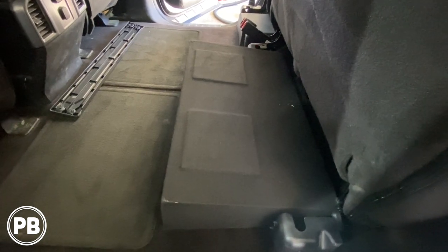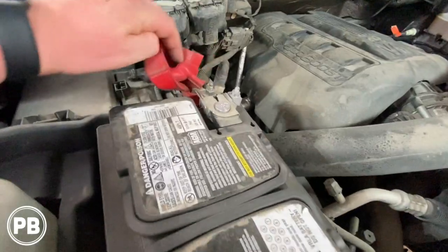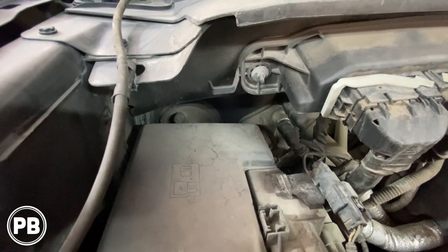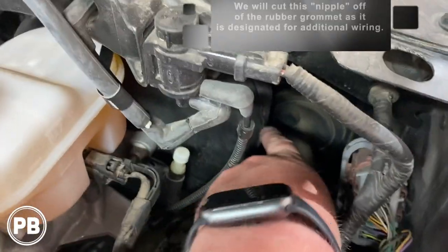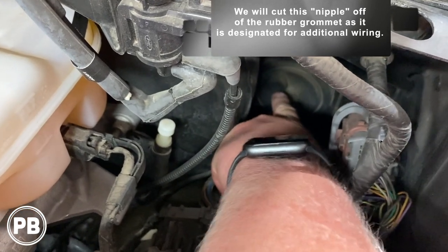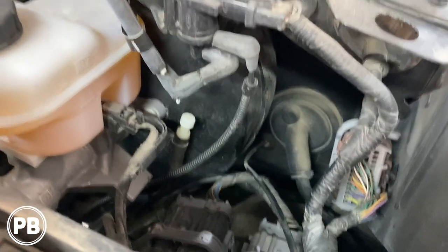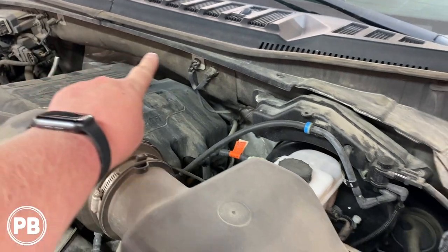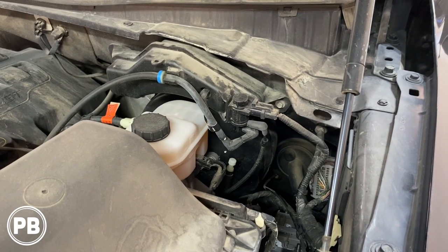Up underneath the hood on the passenger side is our battery, and we have a nice stud that we can connect our power wire to. For firewall access, you could go through the grommet on either side depending on what's easier for you. On the driver's side, it already has a protrusion on the factory grommet that you can cut into to run your own wiring through — that's probably your safest location. We'll connect power through an inline fuse, go over and mount to the firewall, then go through that grommet, through the cab, to the back seat and the amplifier.